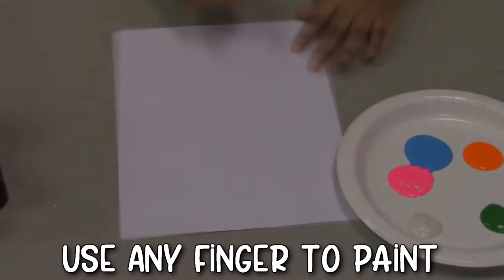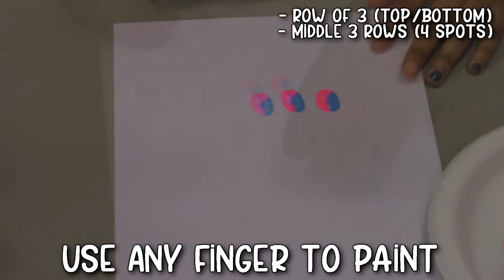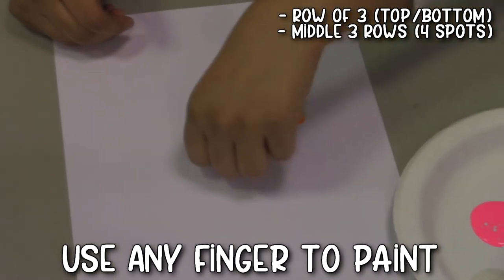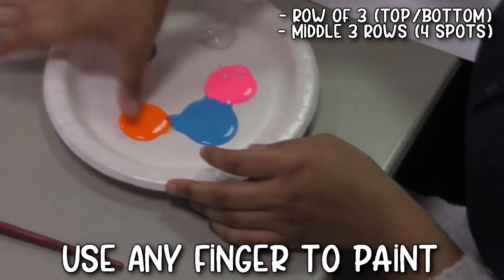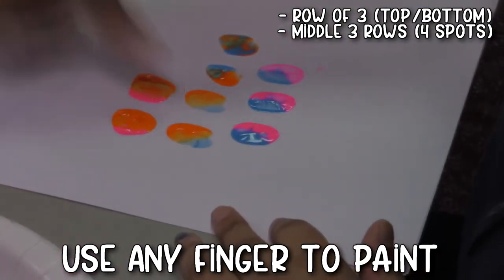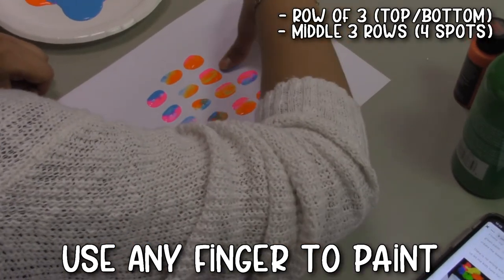Take your paper, go ahead and set it out in front of you and start putting your thumbs in the paint. You don't have to just use your thumbs — you can use any fingers you really want. You're going to start by putting your thumb in the paint and doing a line of three, then three lines of four, and end with one line of three thumb prints.